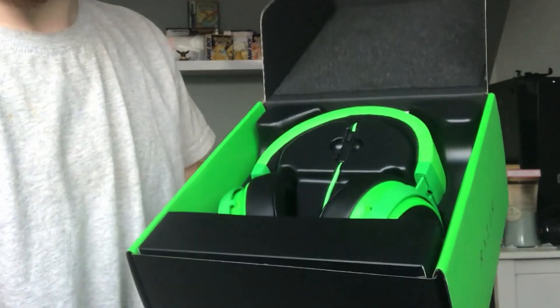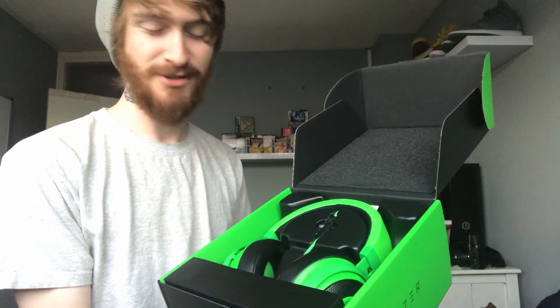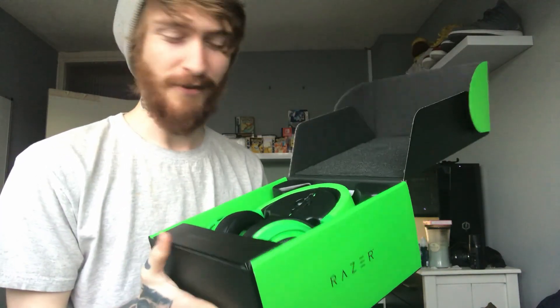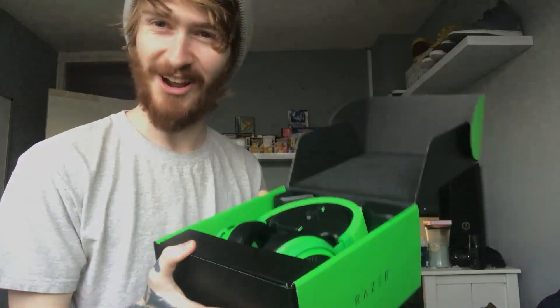So I'm going to unbox these, plug them in, and see how much better they are than what I've been using. I went for the Razer Green, which kind of matches my keyboard and my mouse — both of them are Razer as well. So these are beautiful. Let's get them out of the box, plug them in, and I think I'm going to jump in a game of Call of Duty and put these bad boys to the test. Let's go.